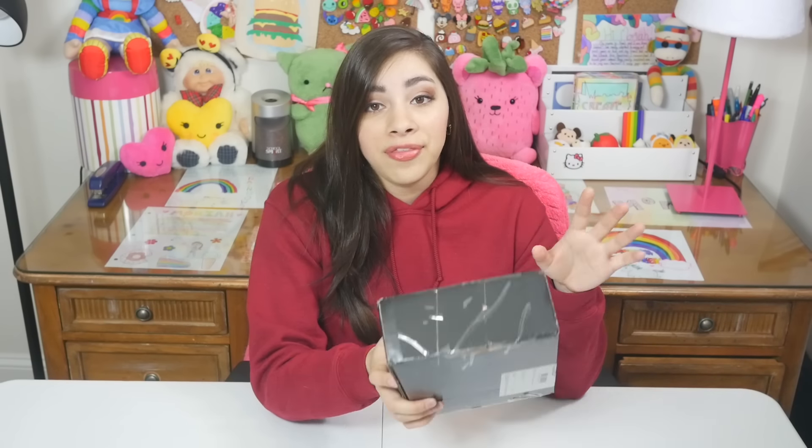I got this box and I wanted to show it to you. It's just a black box. I got this from Sanrio, and I didn't know that they were gonna send this. It just showed up. And I definitely didn't open this and look at what's inside because I'm very patient.